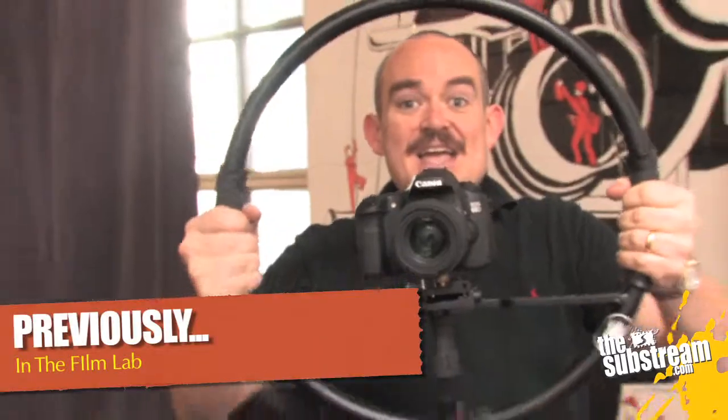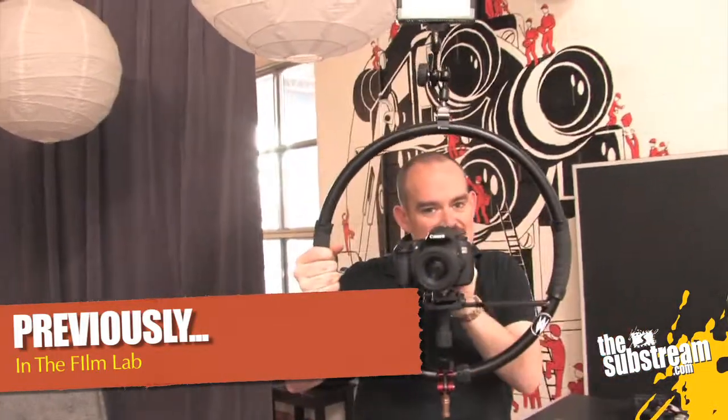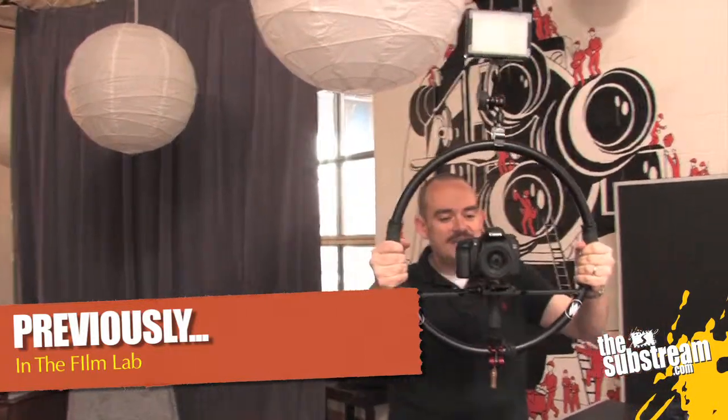Today, like in part one, we're looking at the Fig Rig, which is a really cool solution if you're shooting DSLR or a little mini HDV camera on how to stabilize your footage without hiring a super expensive Steadicam type guy. In the first video, we talked about what a Fig Rig is and basically how it works in principle.